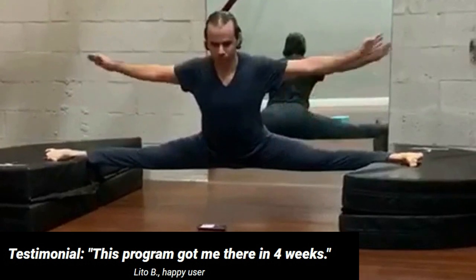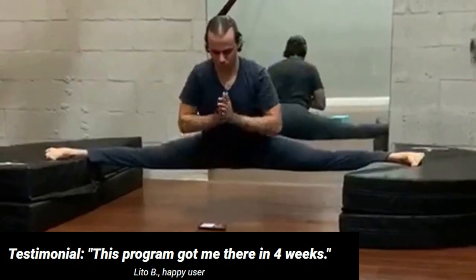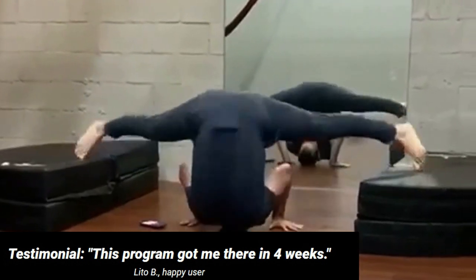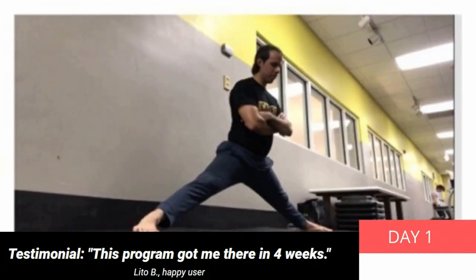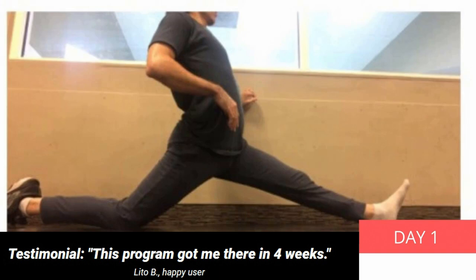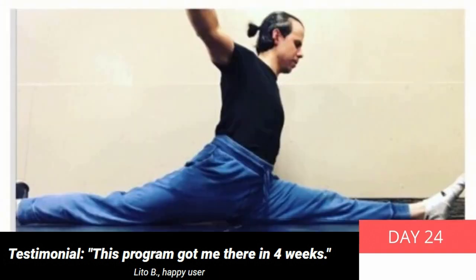Hello everyone, Leto here. I'd like to share my excitement about this simple program that really does deliver on its promises. It's beneficial for your hips, back, and flexibility in general. I achieved full side and front splits in 4 weeks without any equipment. My hips feel better, lower back issues are gone, and my pelvic floor is way more powerful than it used to be.